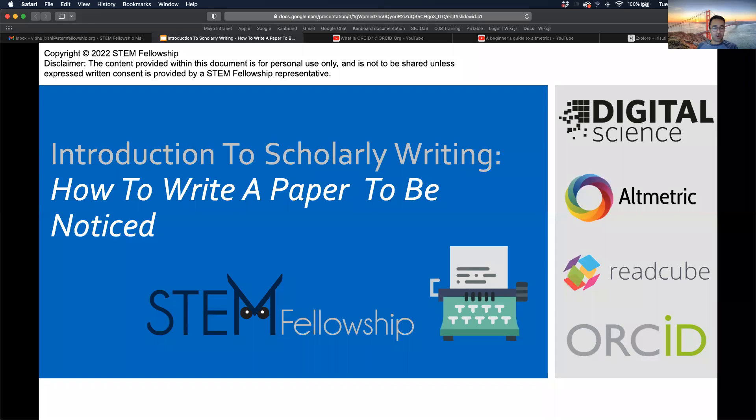Hey everyone, thanks for signing up for this workshop. My name is Bidu. I'm from Canada, did my undergrad at Western in genetics and graduated in 2017. Since then I've been working at the Mayo Clinic in Minnesota doing research. This fall I'll be starting law school with an interest in intellectual property and becoming a patent attorney. Feel free to enter questions in the chat or just blurt them out, and I'd encourage people to have their cameras on.